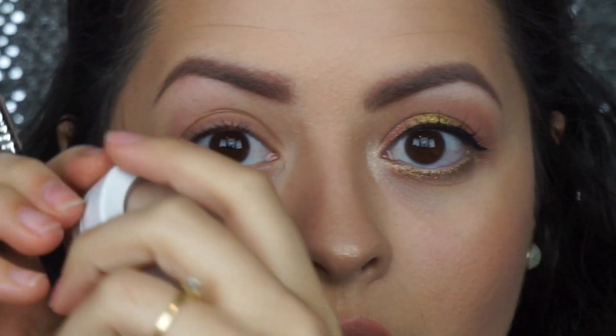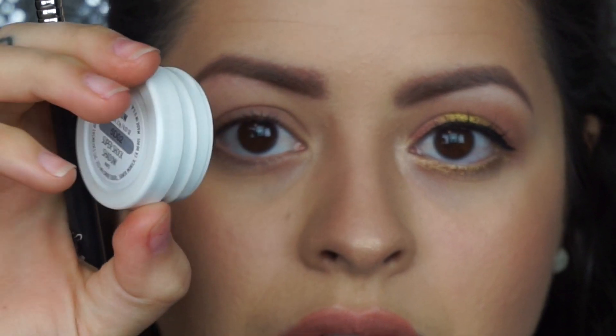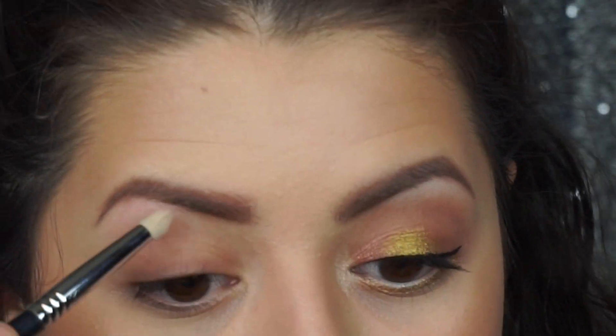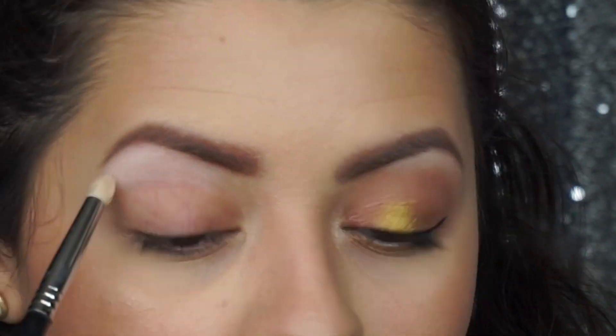If you want to see how you get this look, let's get this started. The first color I'm going to use is the color Glow, and it is a matte shade from her first collaboration with ColourPop, Where the Light Is, and I'm just going to put that all over the brow bone.